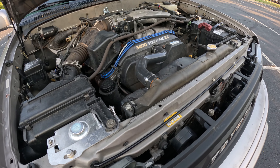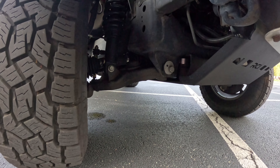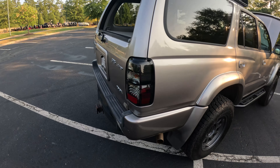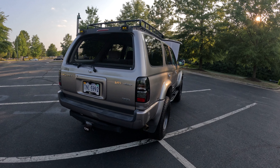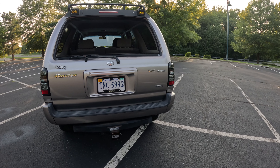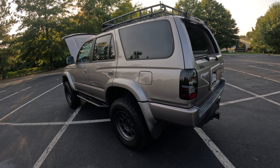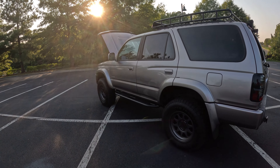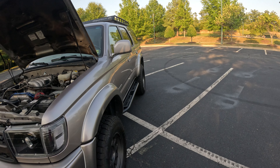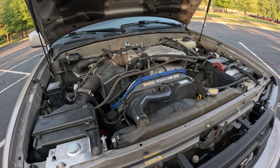Lower ball joints are apparently a big common issue on these vehicles — not a misconception. I've had them checked plenty of times and they say they're fine, but since I had the vehicle lifted it might have put some stress on them. I'm going to go ahead and tackle that. I've read a lot about which aftermarket company to go with — everybody argues on the forums — but OEM is apparently the best. You can order a set from Japan and it ships fast through Amazon, so we're going to do that.